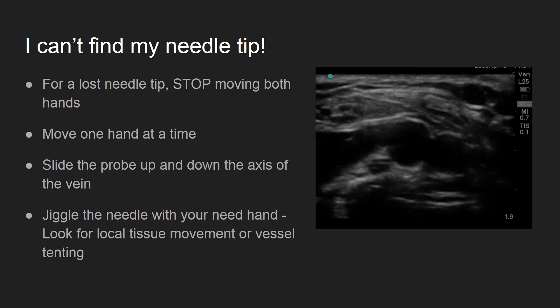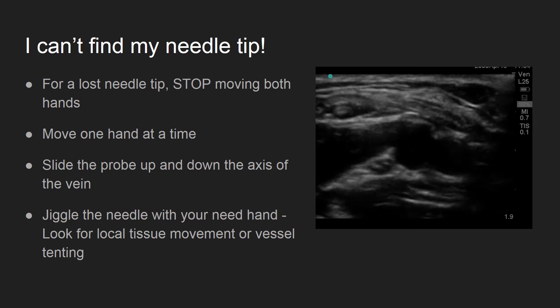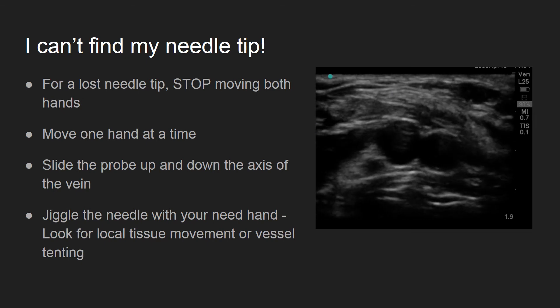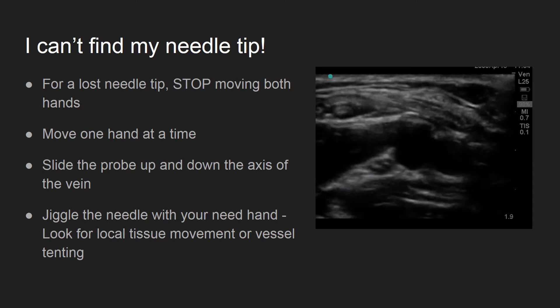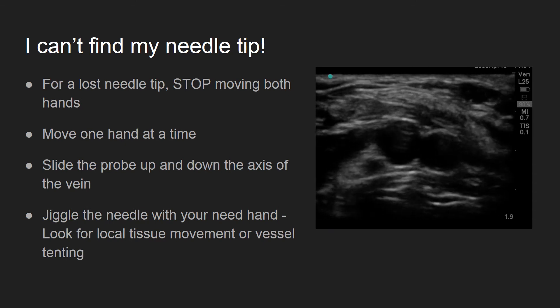In this video, you can see a subtle movement of the tissue from the needle moving, which is just above and slightly to the left of the vein. Careful correction and advancement of the needle led to a successful catheter placement.